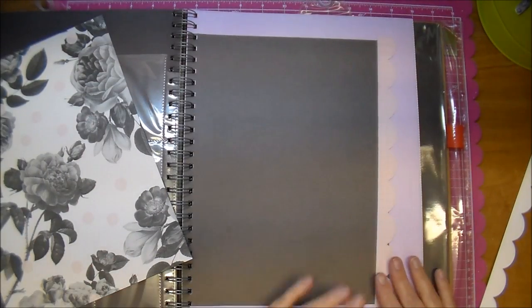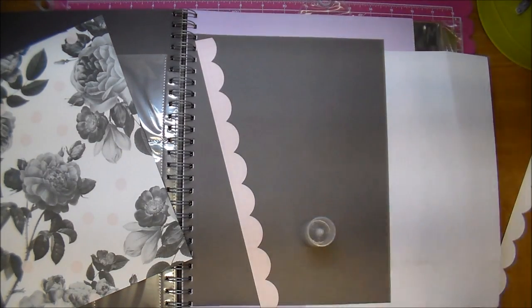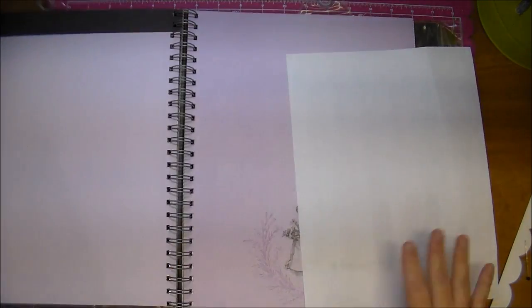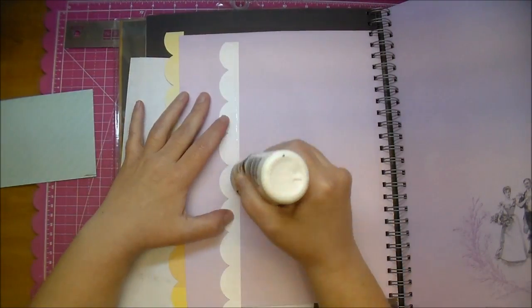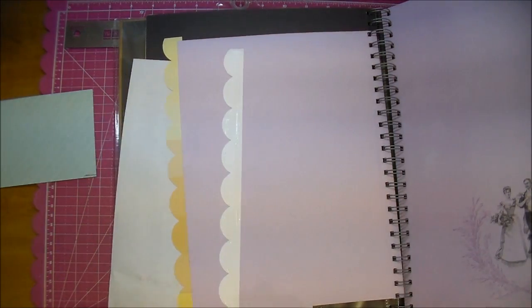Now I'm using a scallop border that I cut out from my Cameo, and I'm going to add that to the edge of my paper. I'm sandwiching it with another piece so it's finished on the back as well. The back is going to have a white scallop, but this pink scallop matches the same Heidi Swapp paper — it's from the same collection. I'm just using some Scotch Quick Dry, and I will sandwich those together and then cut off the excess.